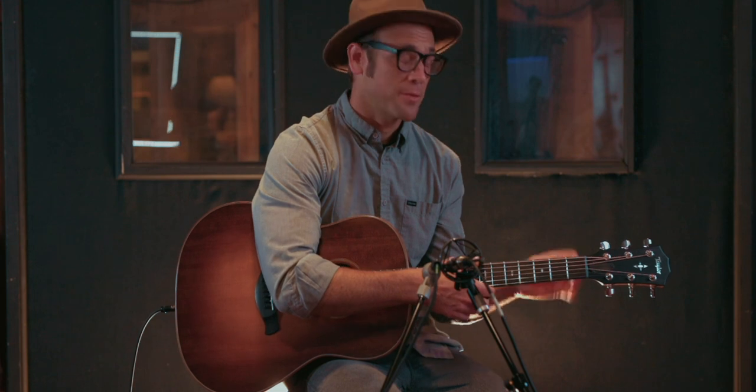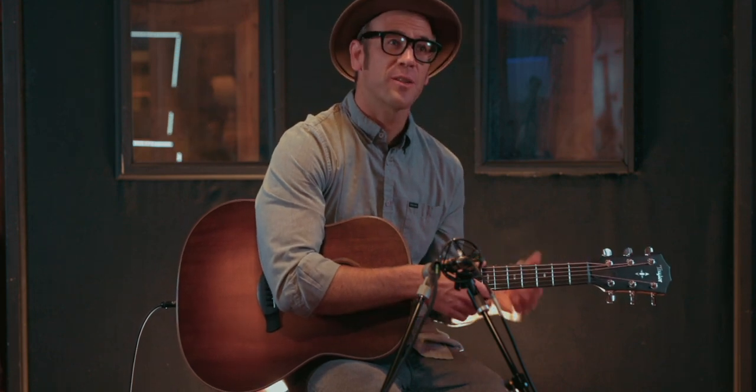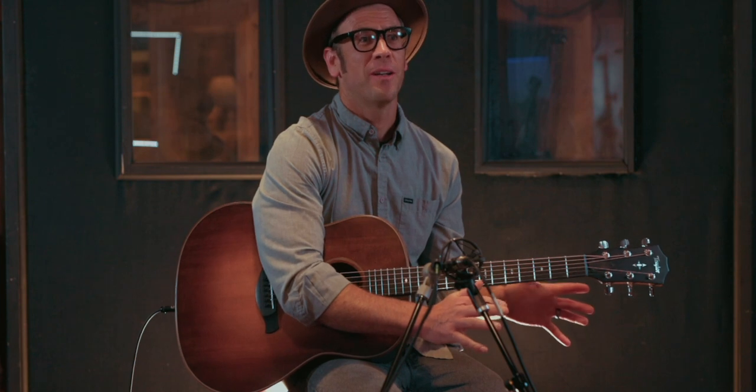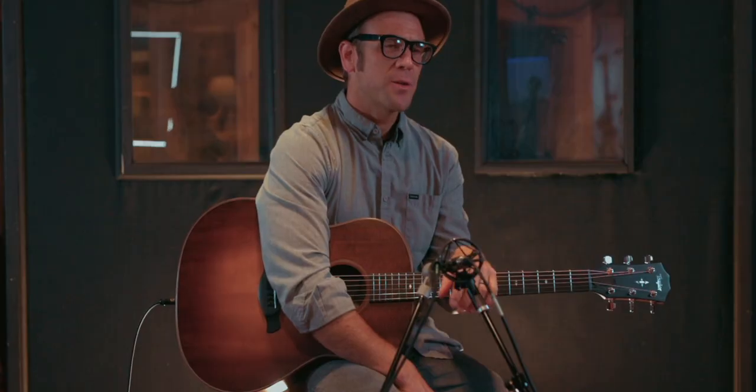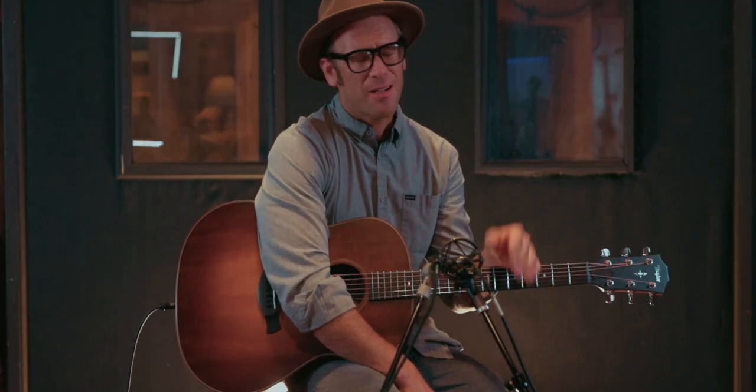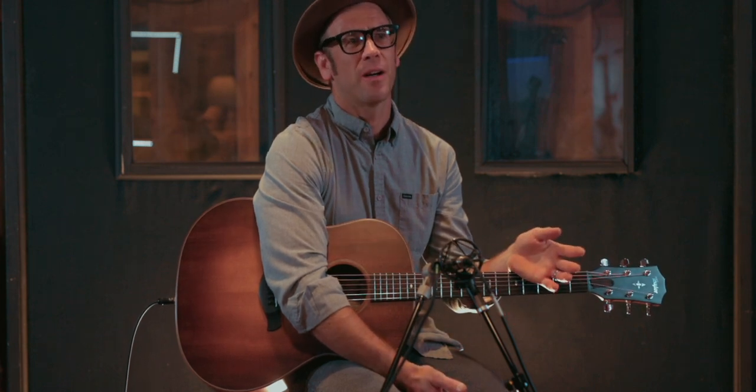We use boiled linseed oil on the fingerboard and the bridge when we build the guitar, but we're starting with a piece of raw ebony that's just been sanded, shaped, buffed down — it's a raw piece of wood. That boiled linseed oil is actually a drying finish. It'll sit down in there; it takes a while, but it does dry. It polymerizes, and that's a thing. So if you continue to use boiled linseed oil from time to time, you're not really going to see any harm to the guitar.